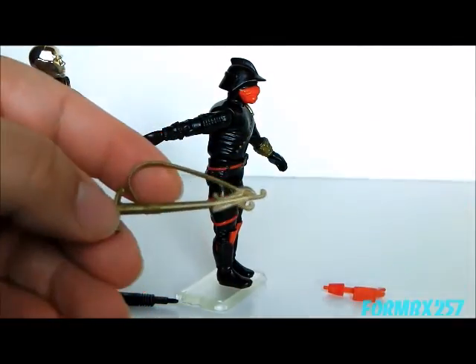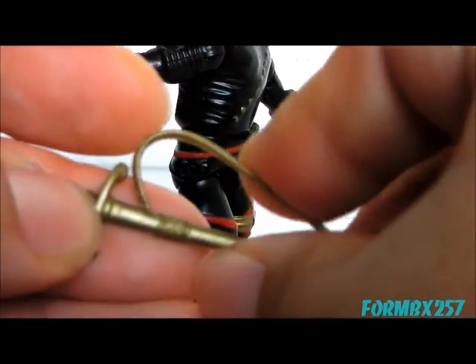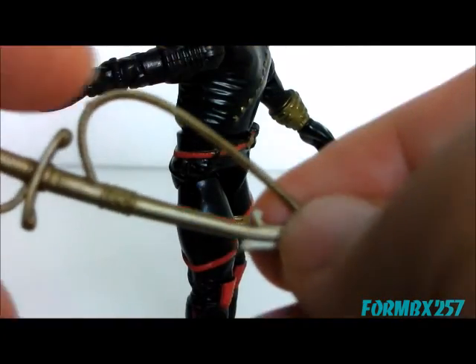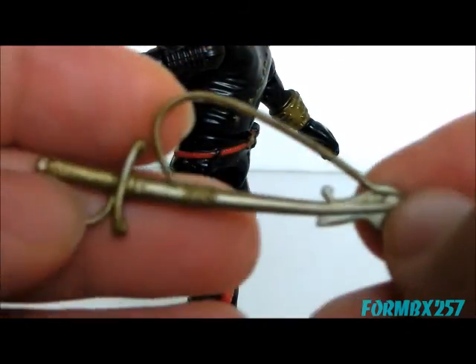Unlike Destro's sword, however, the Iron Grenadiers' sword is made of a much more flexible plastic. So while I found that the chain on Destro's sword broke easily, I don't find that the strap on this sword breaks very easily.